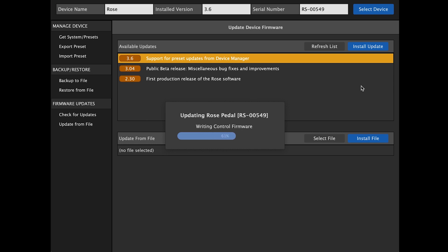It is important to note that firmware updates are not destructive. Anything that you've saved to the pedal is still intact.